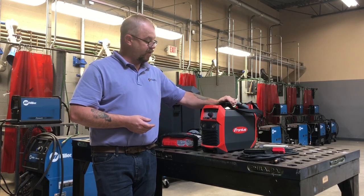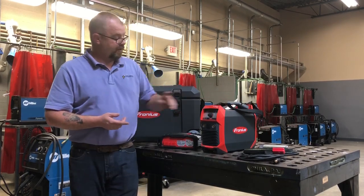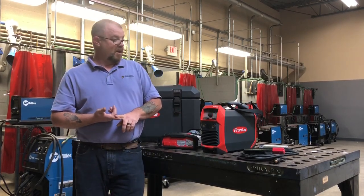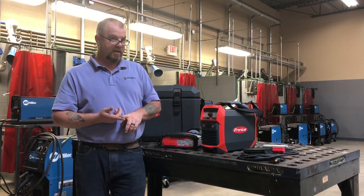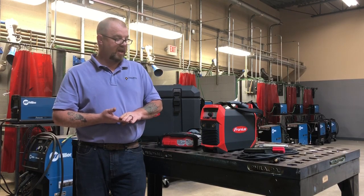It's a great machine and it's pretty durable. 30 minutes for a charge — so you can kill the battery completely dead, plug it into the wall, and 30 minutes later you're back welding, doing whatever you need to do.